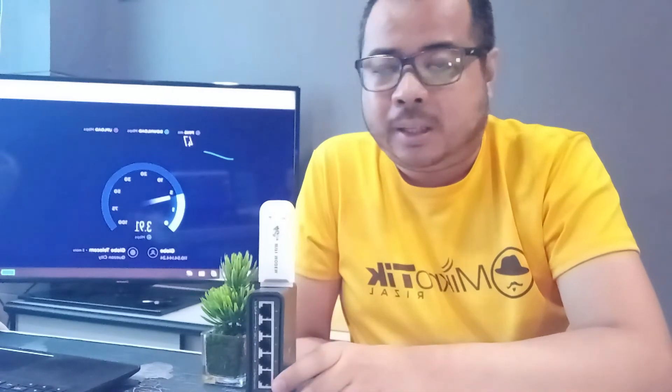May internet na ang ating MikroTik device. At kung mapapansin nyo, walang nakalagay na kable — yung USB LTE dongle lang. So possibly pala na maging internet source ang isang USB dongle. Sana makatulong itong microtip na ito para just in case walang kayong internet sa bahay at meron kayong MikroTik device na may USB port na magagamit nyo.